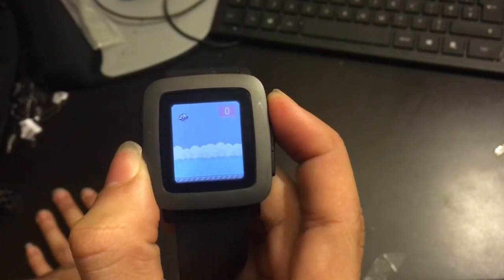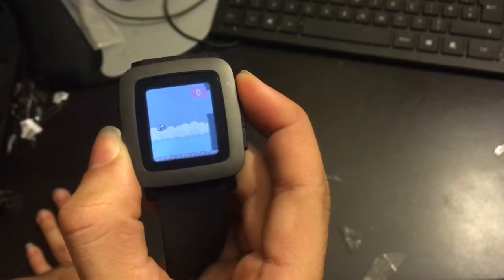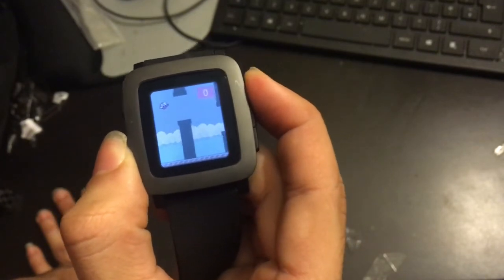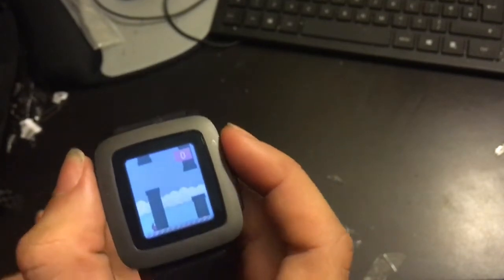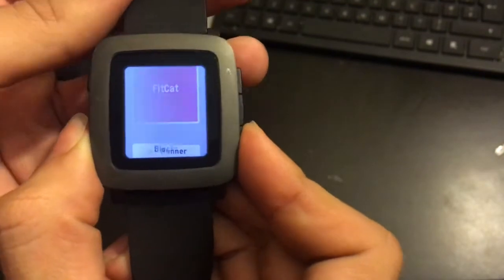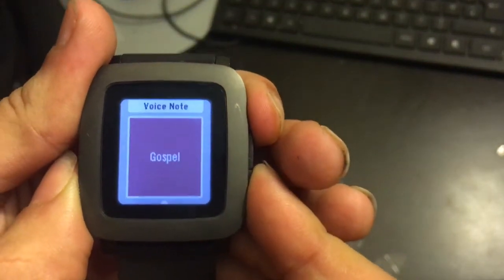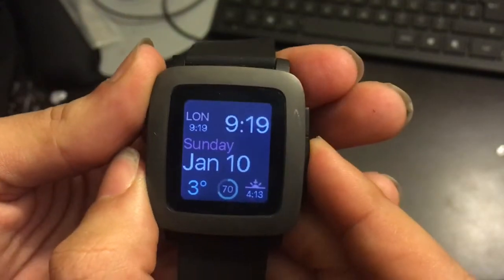There's Tidy Bird, which is basically Flappy Bird for your watch. I'll have a separate video explaining what some of the best apps are for the watch. Pixel Miner is another game, and Fit Cat is a kind of slower game. There are plenty of other apps available too.